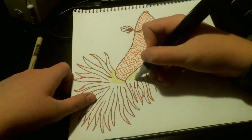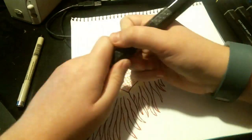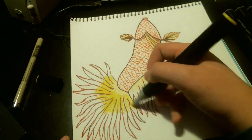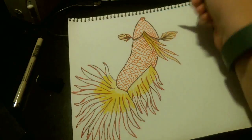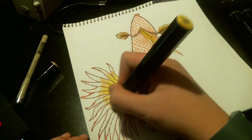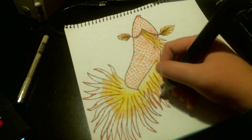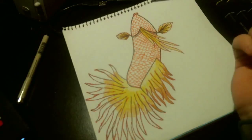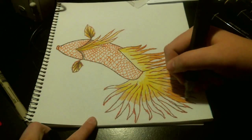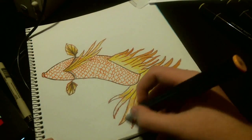I started with GB1 and just did it lightly over the bottom tail fins, the fins underneath the chin, and the movement fins. Then I went back with CT4, then GB5, then OR1. You want to do it in either a light-to-dark or dark-to-light order so that you can blend them. If you start with a light color, then put a slightly darker color, and then blend it with a light color again, it makes a really good blend — and you can do that again and again as you get into darker shades.